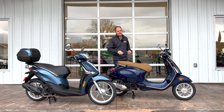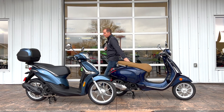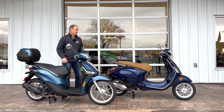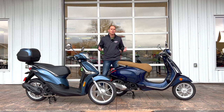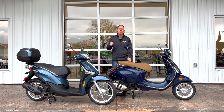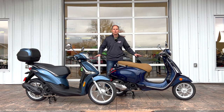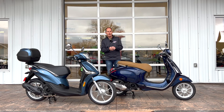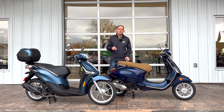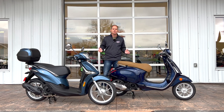Hey everybody, it's Peter. We're here at Jim Gilbert's Wheels and Deals where we're going to compare the Vespa Primavera with the Piaggio Liberty. There are a lot of differences between these two vehicles and I'm going to do my best to compare each one. They allow me to have full access to their scooter lineup so I can come back to these vehicles and compare all the things you want to see. Subscribe to the channel and ask questions in the comments.